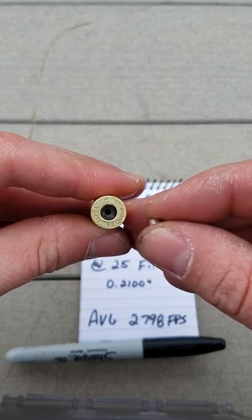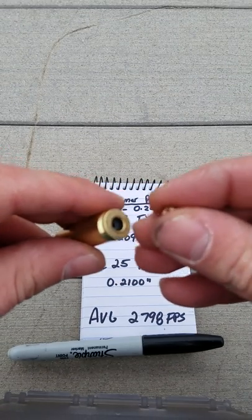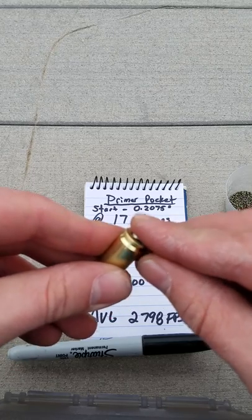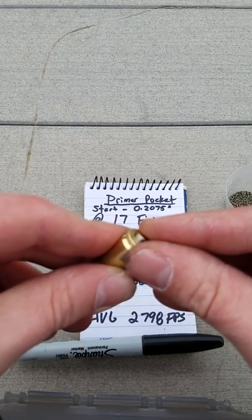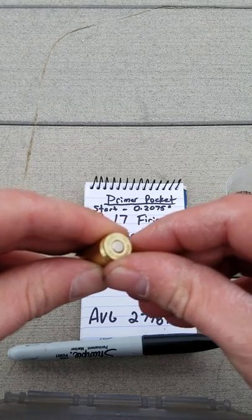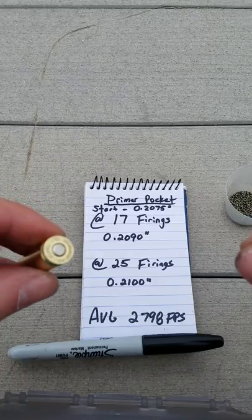Let's go ahead and look at the headstamp — Alpha 6.5 Creedmoor brass. So at 25 firings, the primer pocket was at .21, and you could push the primer in by hand. That's pretty much failed as far as I'm concerned, but at 17 firings you're out of spec.